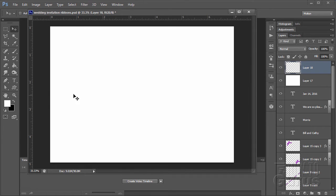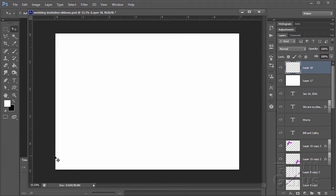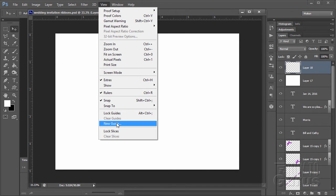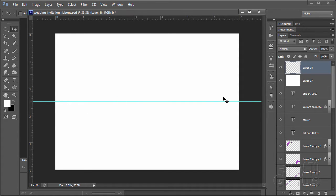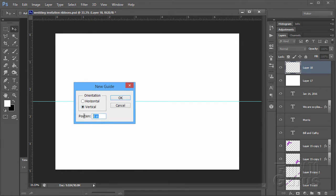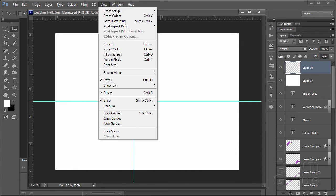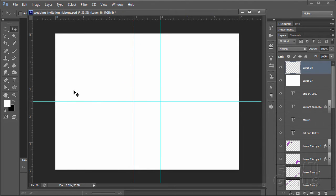I want a horizontal line right in the middle and two vertical guidelines to build our basic layout for the center section. Go to View, New Guide — horizontal at 2.5 inches, which puts it right in the middle. Then View, New Guide, vertical at 3. Then View, New Guide, vertical at 4. We can now use those points to lay out our diagonal stripe.